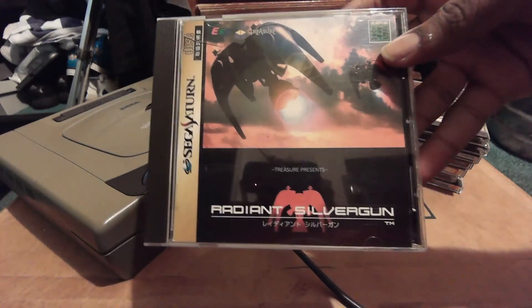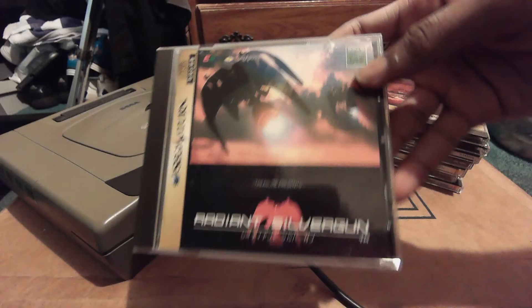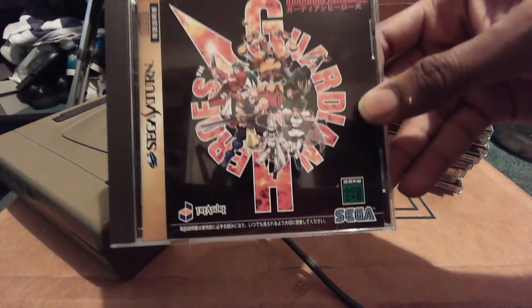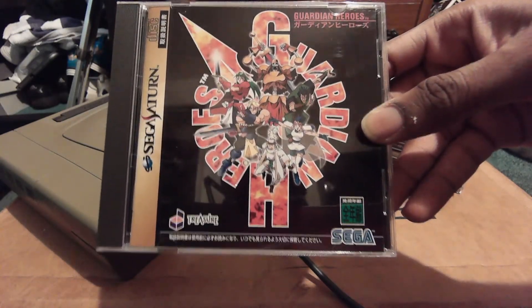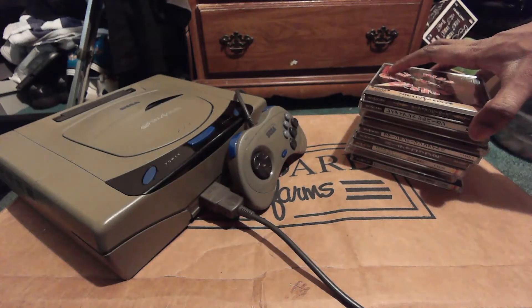Right here we have one of the rarest games of all time: Radiant Silver Gun. People are going to ask how I got it — trust me, it was not easy. It cost me over 200 bucks, but it was still worth it. And speaking of Treasure games, here's another classic: Guardian Heroes, without a doubt one of the greatest games on the Sega Saturn.